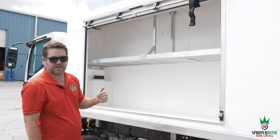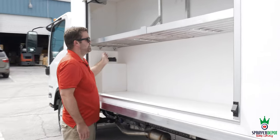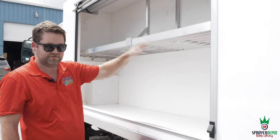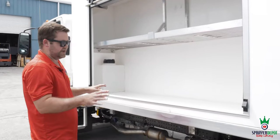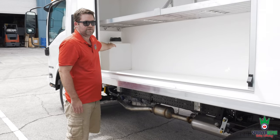Sprayer Depot said no problem — we did it. So you come in here, got your custom shelf with a lip. Everything here is available: he can put his two-and-a-half-gallon jugs, his fertilizer — whatever he needs to use this side for.